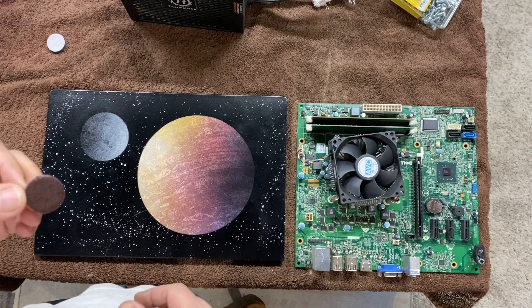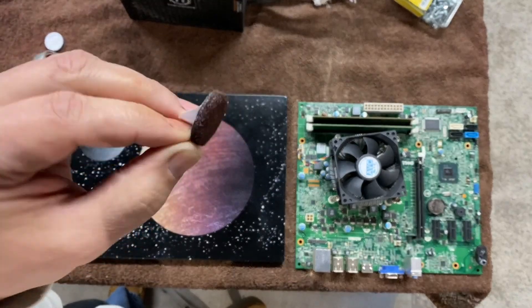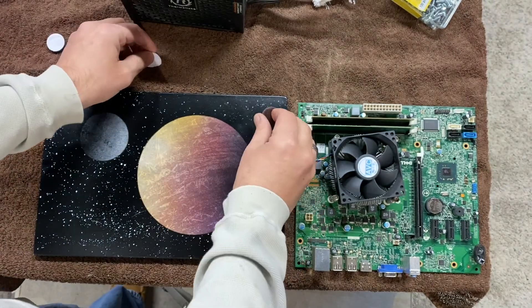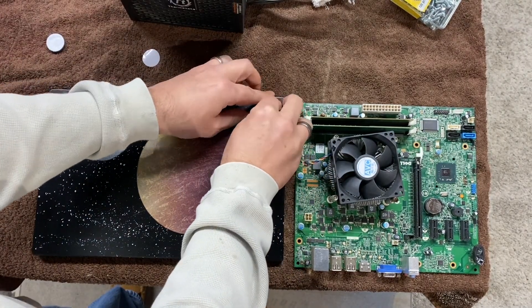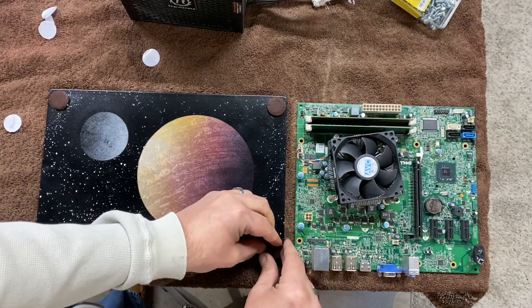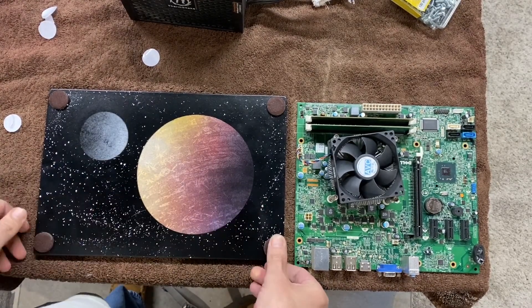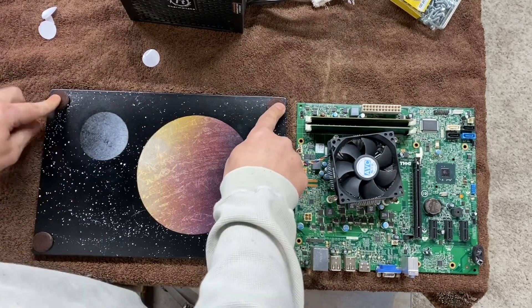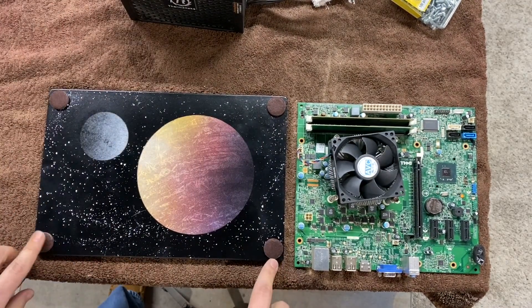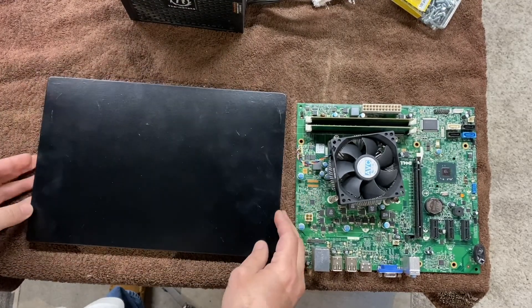Okay, this is actually the bottom. What we're going to do is we have these little felt tabs that you put on the bottom of furniture, and they're going to be like little feet. So we're going to stick these over here in the corners. Okay, there you go, got them all put on. Got our little feet put on. We're going to flip this thing over and start building it.